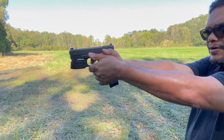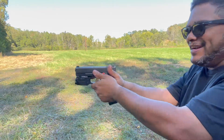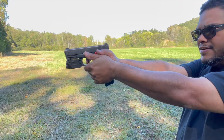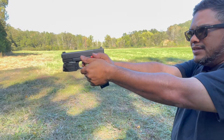Alright, there it is. Be nice if I put a round there — there we go. I lost the laser... there it is.